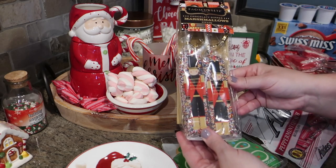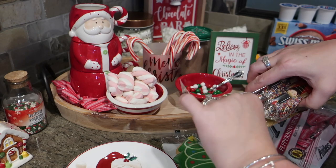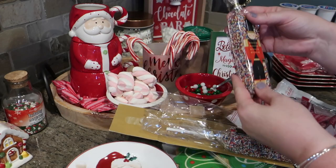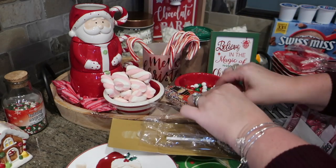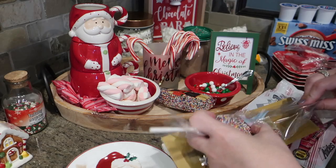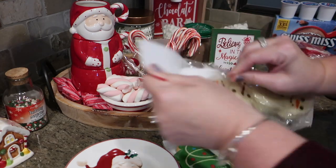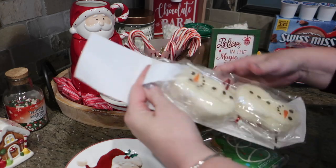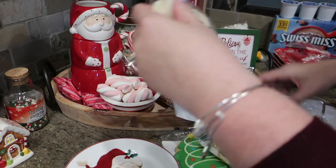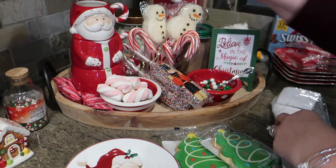I'm also adding some FAO Schwarz marshmallow items from HomeGoods. These come pre-packaged in plastic so you don't have to leave them open on the tray, and they already have a toy soldier on the side — fun to intersperse in the middle and they add a bit of sparkle. I also found marshmallow pops at HomeGoods for $3.99 — people can gravitate toward whatever stick they'd like for their hot cocoa.